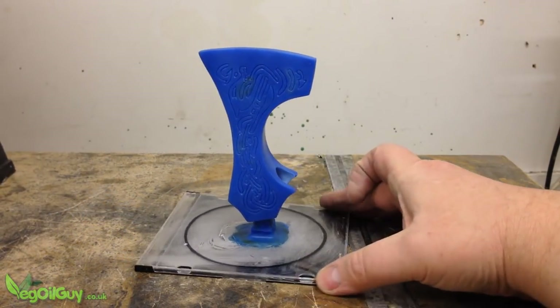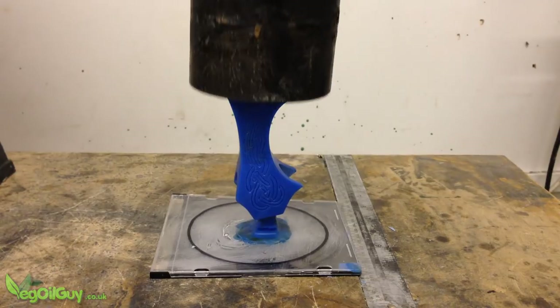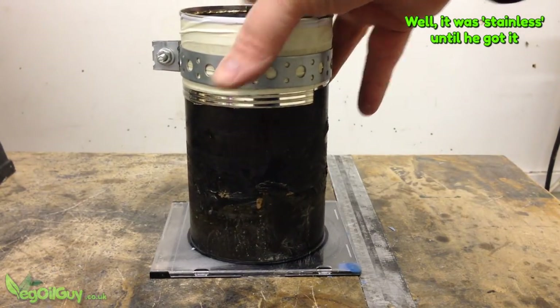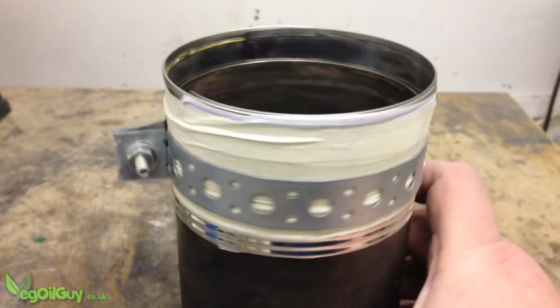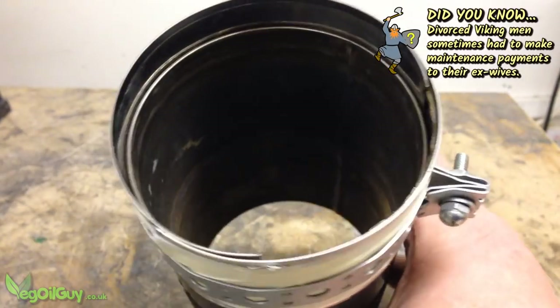I fixed the wax onto a flat piece of plastic with a crude wax sprue, and over this a stainless steel tube is placed. This cylinder was an inch or so too short, so I extended it on a temporary basis with a couple of food cans. It did the trick.